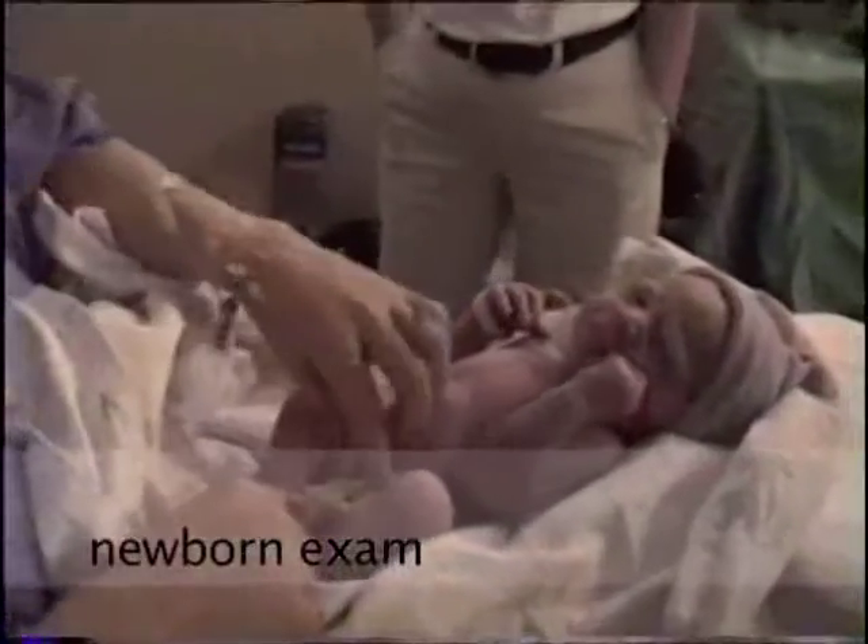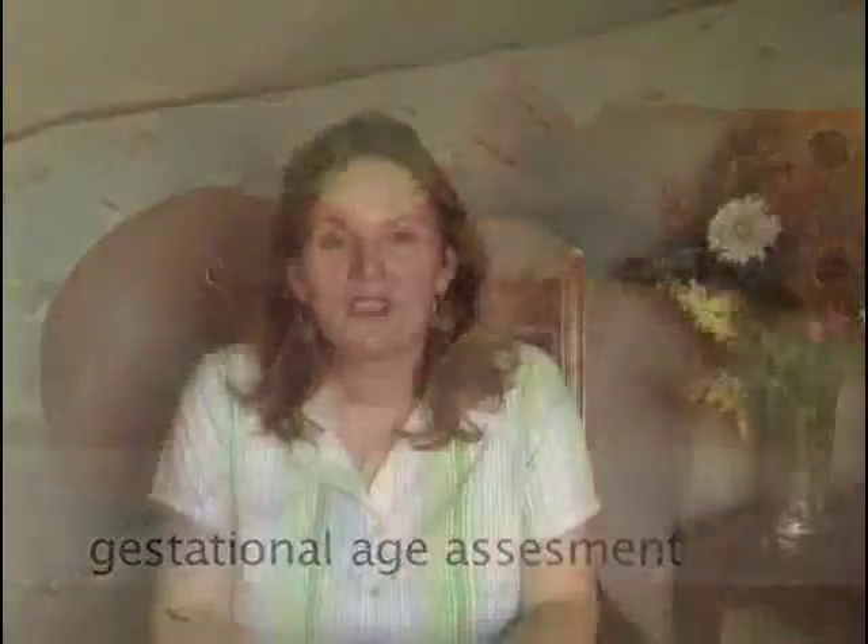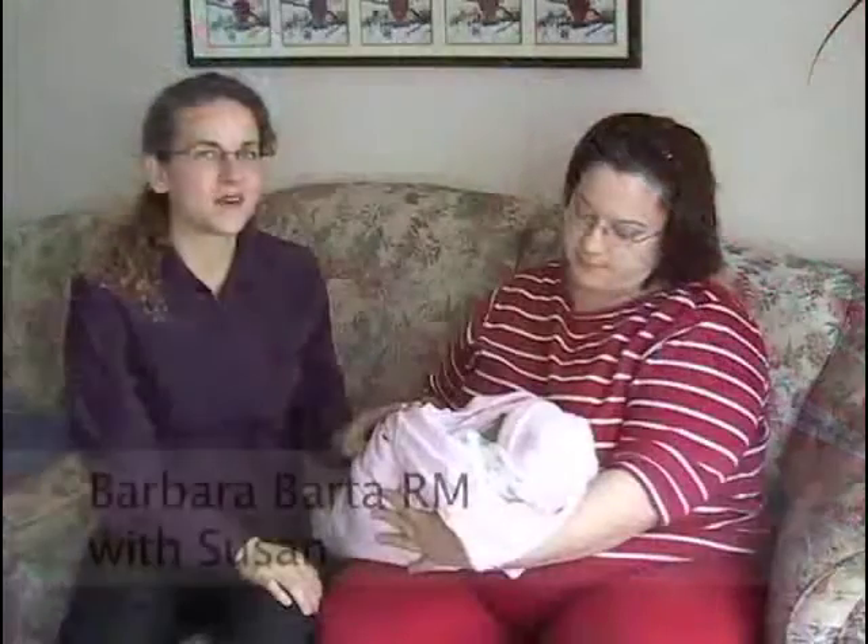Welcome to the newborn exam for the student midwife. This is the second DVD in our series. This DVD is divided into four parts. The first part is the basic newborn exam. The second part is the basic reflexes of our newborn. The third part is the gestational age assessment, which is divided into two sections: the neurological assessment and the external assessment. The fourth part is a basic run-through of the newborn exam by Barbara Barta, registered midwife.